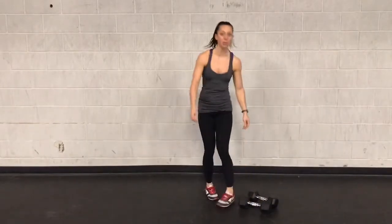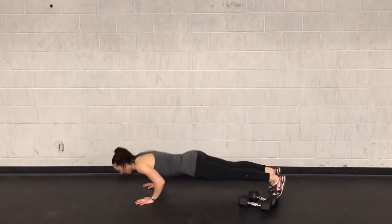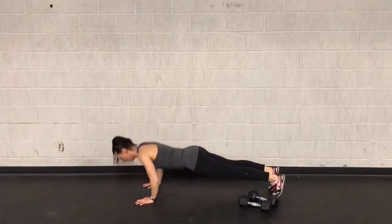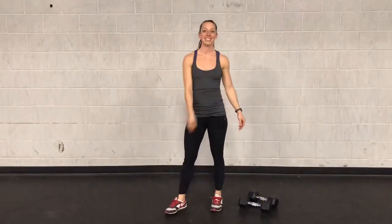Followed by 6 push-ups — you're in that plank position, dropping your chest all the way down to the ground, hips stay off the ground, elbows stay tight, press back up. 6 of those, cycling through for 11 minutes. Have fun.